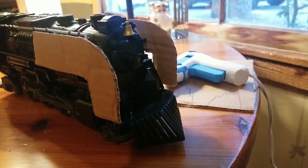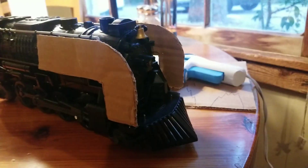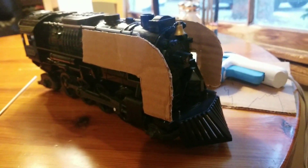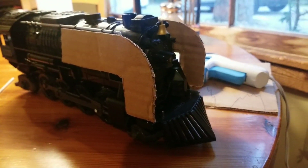Hey guys, this is Gavin's Custom G-Scale Trains here and this is my first project — it is the UP844 as it is running today. I am using the G-Scale Lino Polar Express and I am turning it into the 844 which runs on the Union Pacific Railroad.